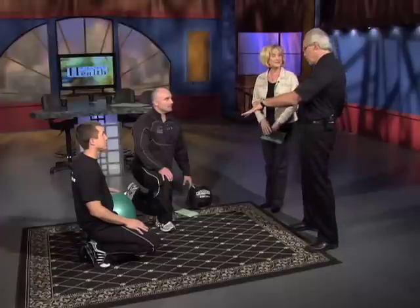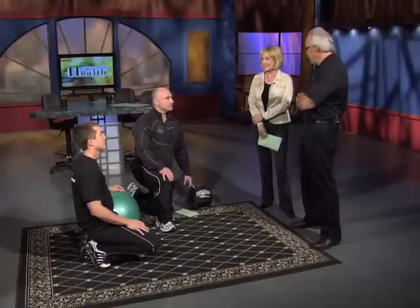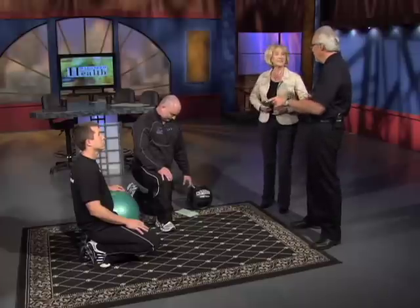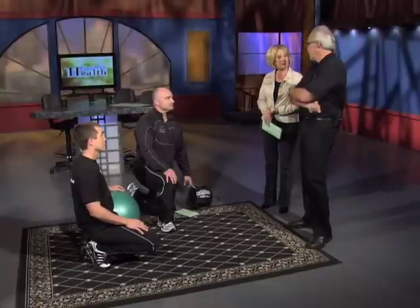My children do all their abdominal work on this ball. Some people, when they do abdominals — especially if they don't do it right — they get hurt in the back. The ball really eliminates that by supporting the back area. This was a way to do abdominals without having those back injuries. Thanks guys, that was awesome.